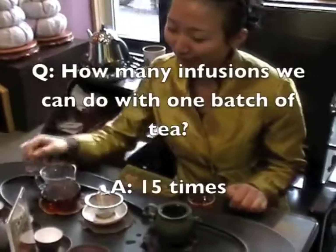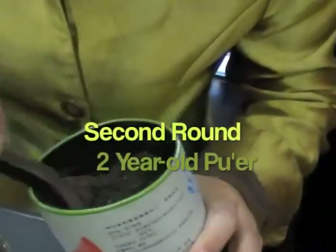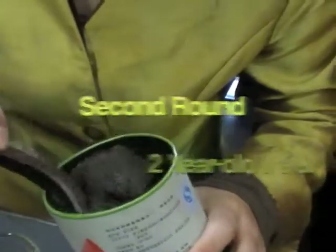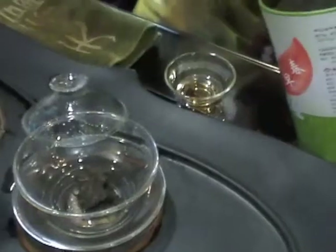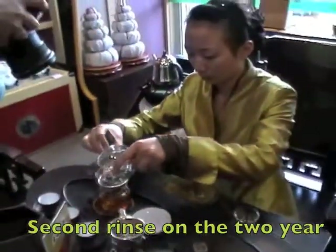You can do fifteen infusions with this. Now this is the two-year aged ku'er — second rinse.